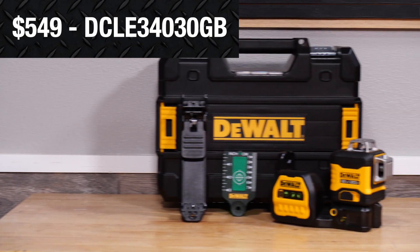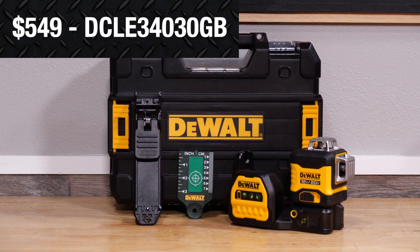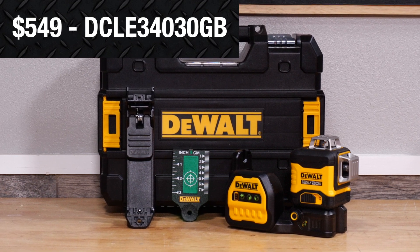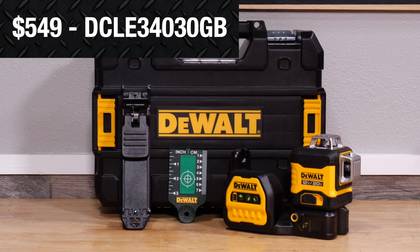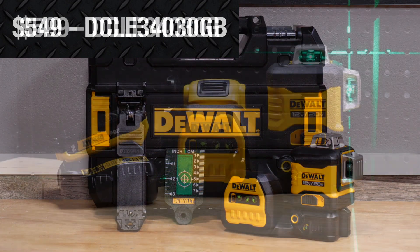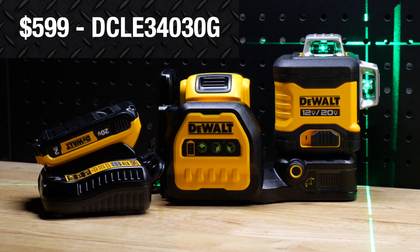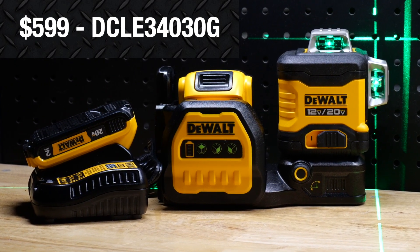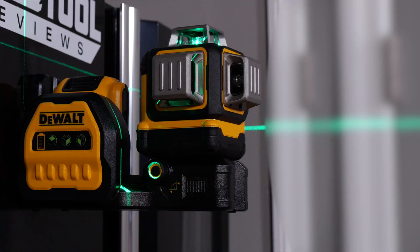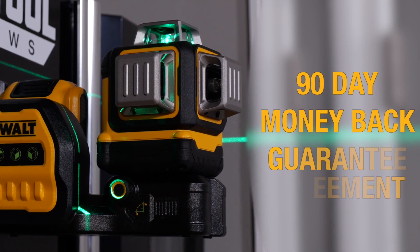The laser is available in two kit options. The DCLE340-30GB kit includes the 3x360 line laser, green target card, drop-sealing attachment, and manual, all packed in a T-Stack storage system-compatible case, for $549. If you need a battery and charger, you can add them with the DCLE340-30GB kit that runs $599 and comes with a 20-volt max 2-amp-hour battery. DeWalt backs this laser with a three-year warranty, one-year free service agreement, and 90-day money-back guarantee.